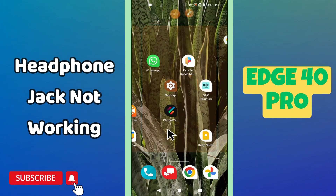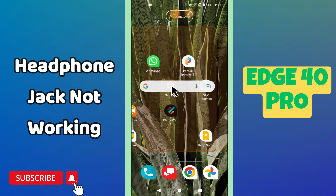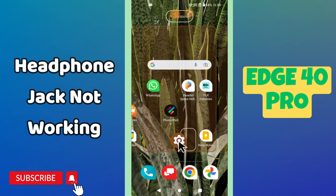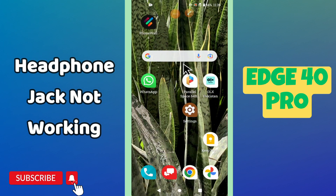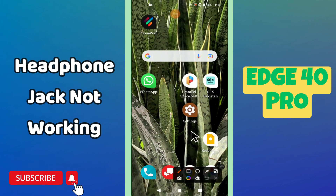Hello everyone, hope you are fine. In my latest video I will tell you about the headphone jack problem in your phone, Motorola H40 Pro. So if in this device your headphone jack is not working or any other such issue, I will tell you how you can fix it. If you are new to my channel, don't forget to subscribe and press the bell icon. Follow all the steps and you will know all about it.